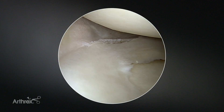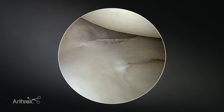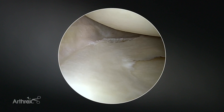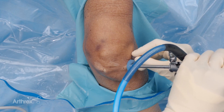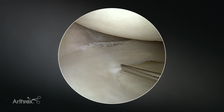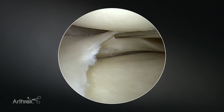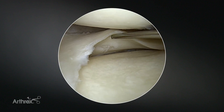We have a couple of options in terms of how to attack this. You can switch your portals, place the camera in your medial portal, and bring your meniscal repair devices through your lateral portal. Another option, because this is a much better view, is to keep your camera laterally and just create a more far accessory lateral portal. As you can see, I'm coming in with the spinal needle, which allows you to do the repair and have more direct visualization of the tissue as you're puncturing it. It also allows you access to the tibial surface of the meniscal repair and better visualization if you're trying to get tibial-sided sutures.